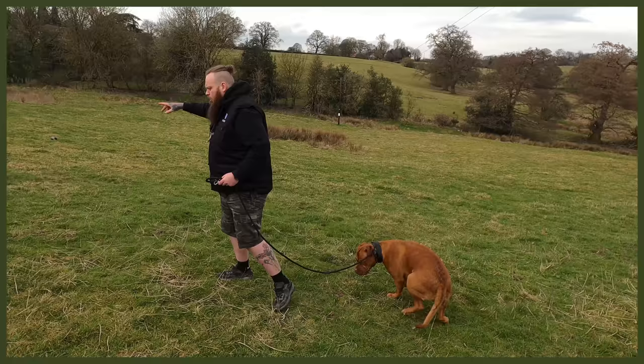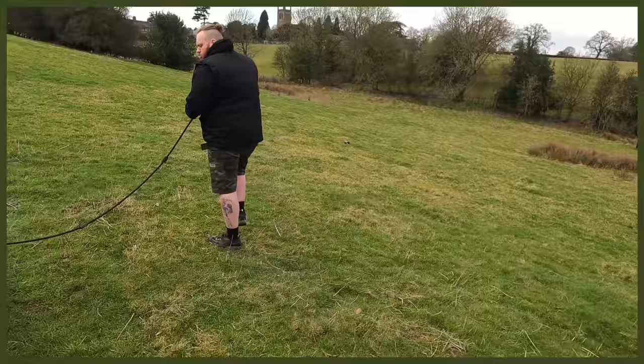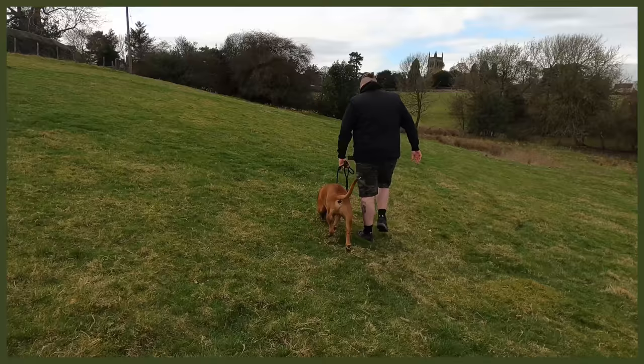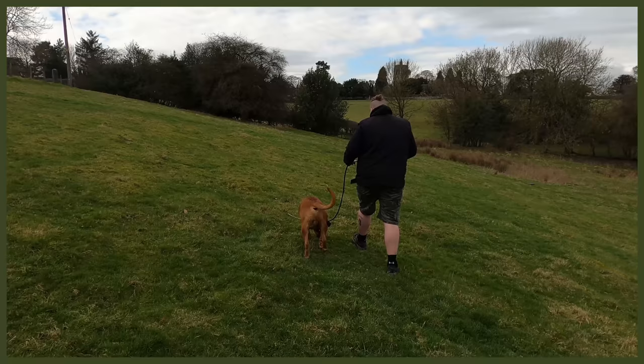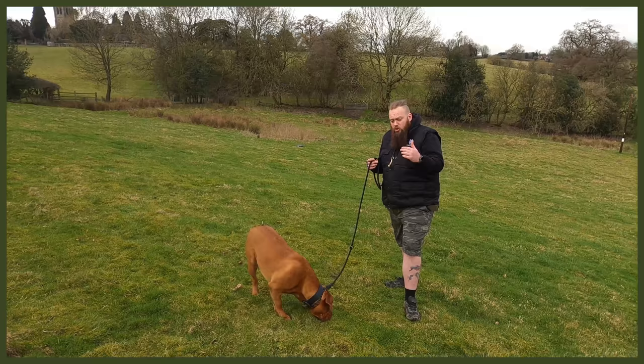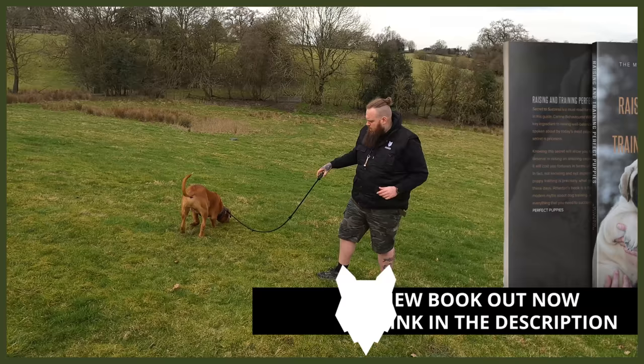We're out in the paddock today because I need a bit more space and I'm very aware I'm going to be rolling around on the floor. You can already see from the last video what a difference in his pulling — we're on one finger walking, as opposed to him dragging me down the drive in our last session. Now what we want to do is start to build this process: get a few reps of him coming to me and understanding the concept.